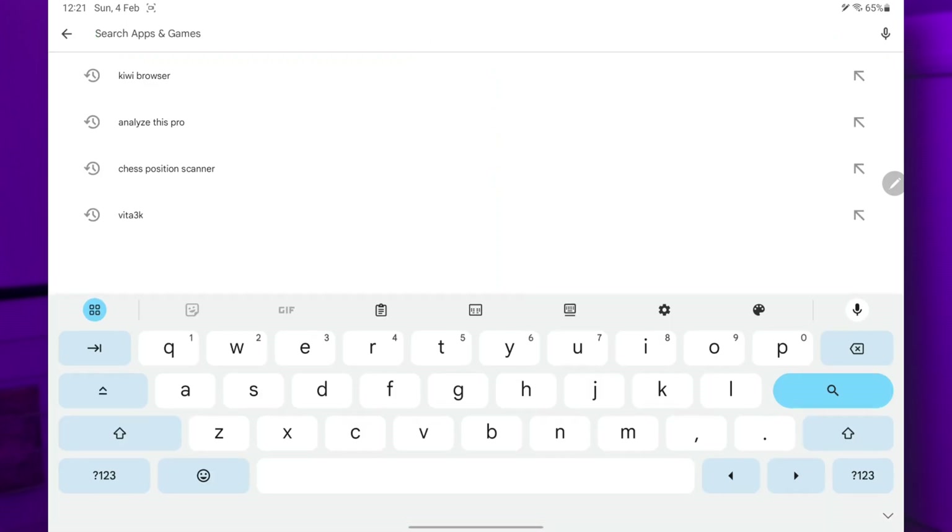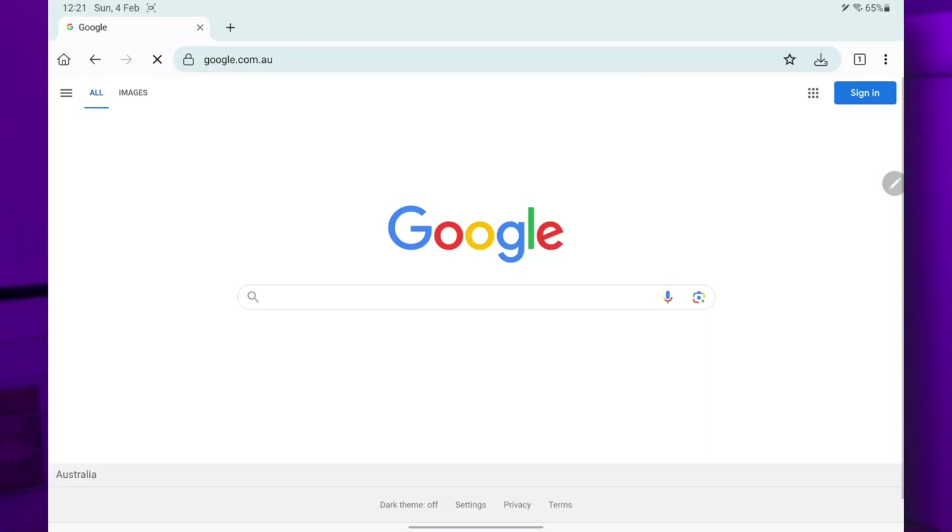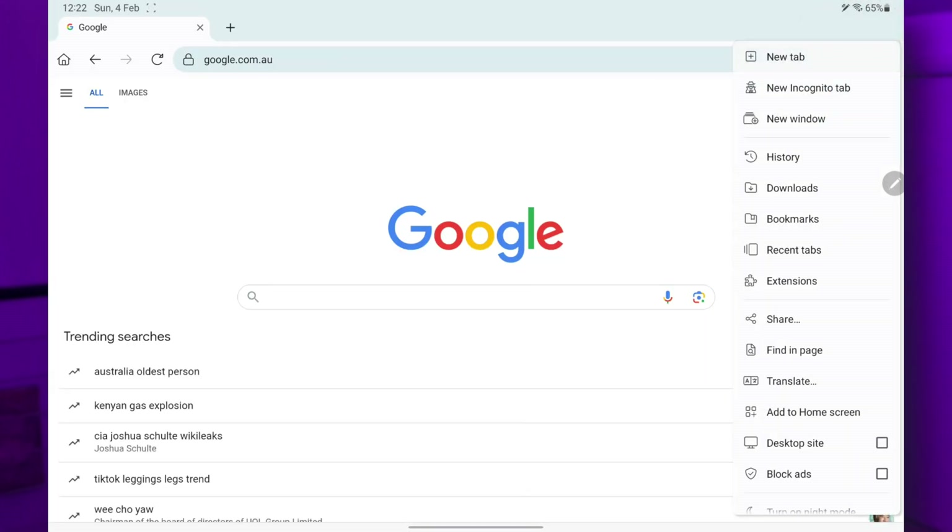You can find it on the Google Play Store — search Kiwi Browser. There we go, you can see the logo with the kiwi. I've already installed it. It installs like a normal app. You open it and have a look at extensions.